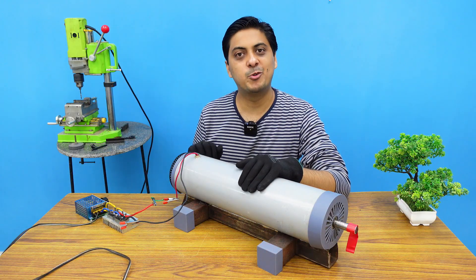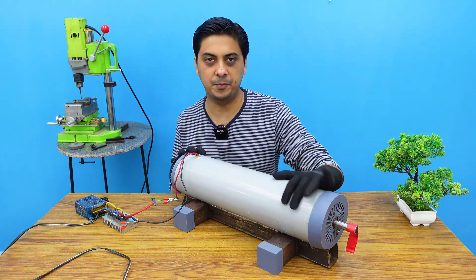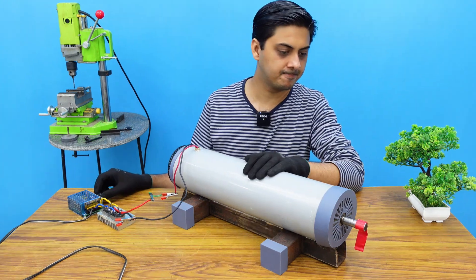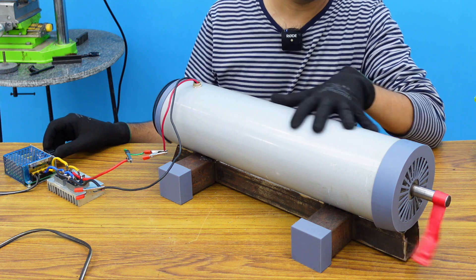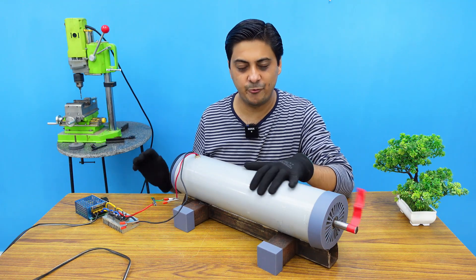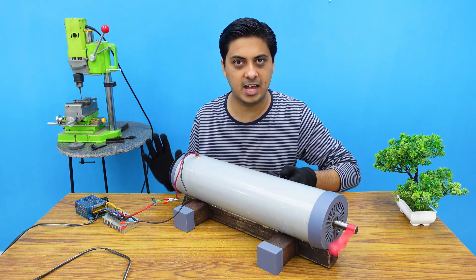My basic model for the DC motor speed controller is fully complete and it has already been connected to this big DC motor. You can see the motor has started at a very low speed, but there is too much vibration and humming sound, as I said.